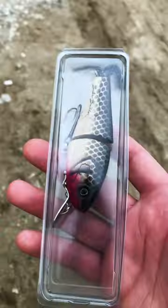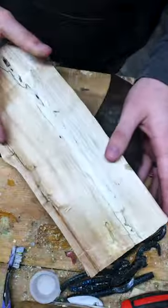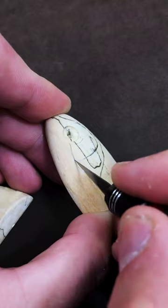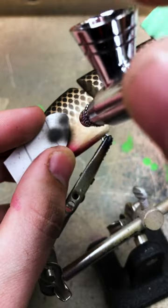Here we are with part 6 of that swim bait build from my buddy Slim, and it's time to give it to him, but first a quick recap. My buddy had a tree cut down in his backyard and was a little bummed about it because it was a big shade tree, so I decided it would be a good idea to build a fishing lure out of it for him.